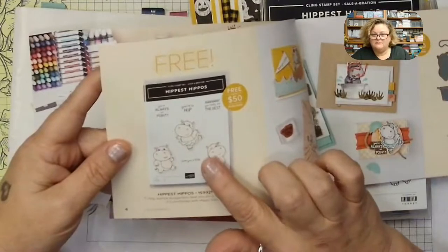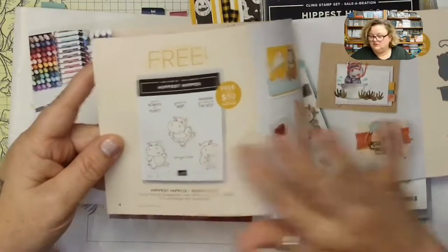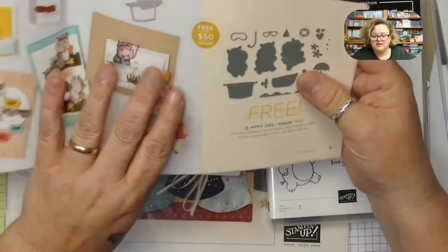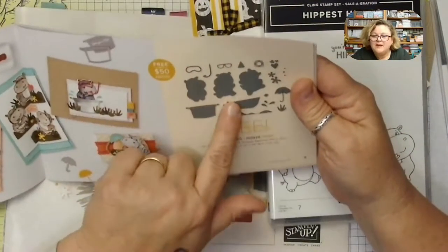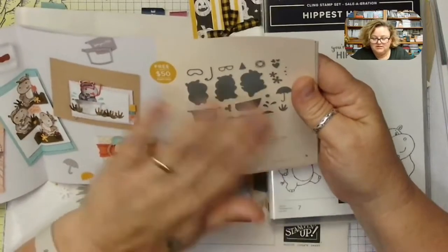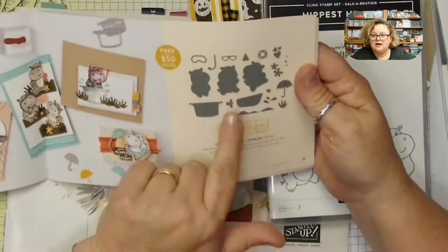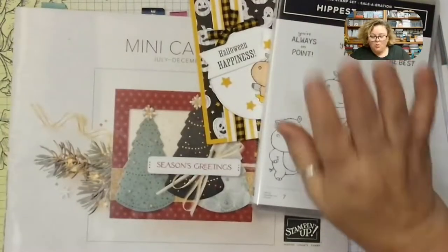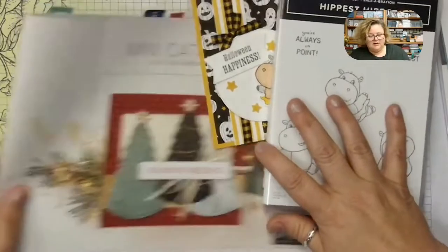Also at Level 1 is the matching dies, and these dies you can use with the penguin set too — they're super cute summer dies. They're fantastic. We are using these in the holiday catalog.